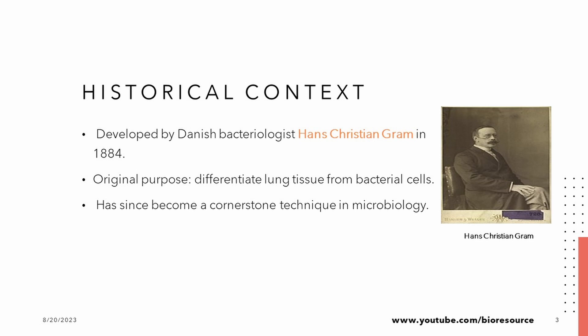In 1884, a Danish bacteriologist named Hans Christian Gram was on a mission to differentiate lung tissue from bacterial cells. Little did he know that the discovery would revolutionize microbiology. Fast forward to today, and Gram staining is a fundamental technique that microbiologists and researchers rely on.